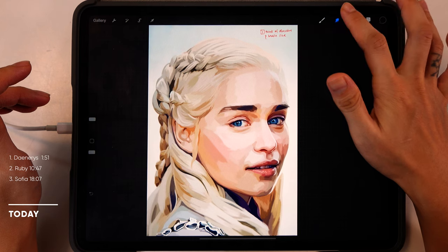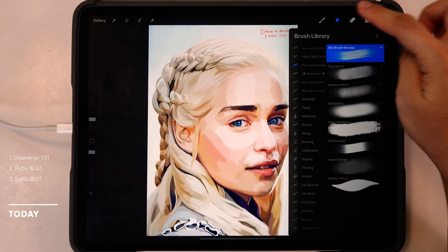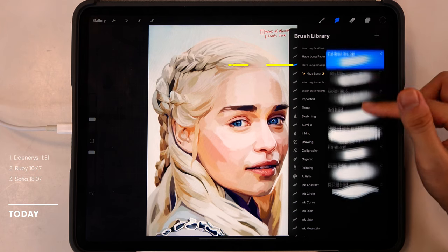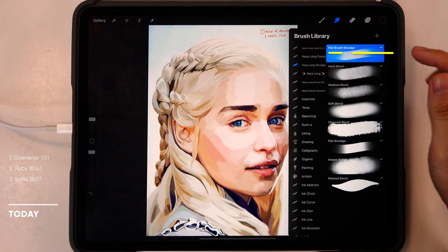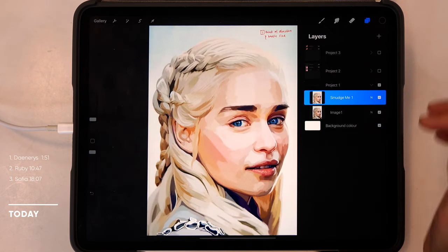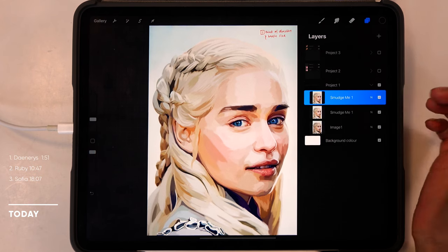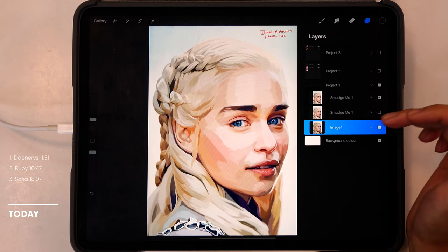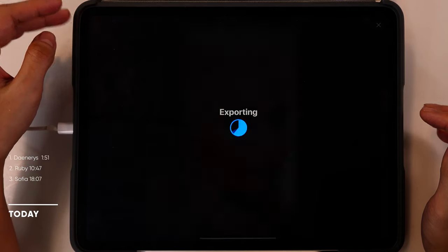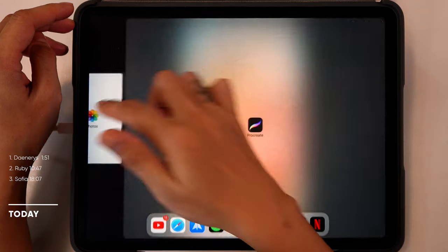The smudge me layer is for your work and the image layer is for your reference. You need to tap on the smudge tool which is right next to the brush tool. Once you tap on the smudge tool, load the smudge brush pack into it and then select flat brush smudge for this project. It's also a good idea to duplicate the smudge me layer in case you mess things up — just slide it right and tap duplicate. You can also tap on the image layer, save it as a JPEG, tap share and hit JPEG, then save image, and load it side by side next to your Procreate as you smudge.